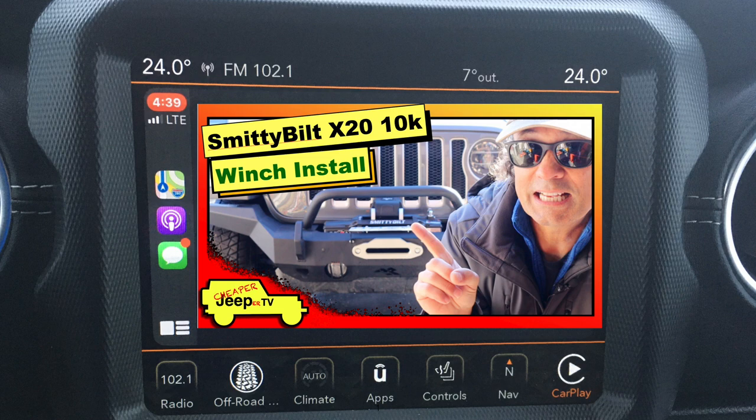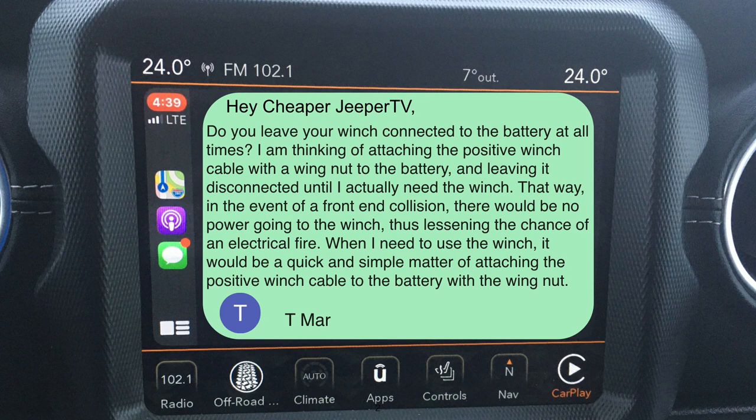This week's subscriber tip comes from our Smittybilt winch install video. The subscriber asks: 'Do you leave your winch connected to the battery at all times? I'm thinking of attaching the positive winch cable with a wing nut to the battery and leaving it disconnected until I actually need the winch. That way, in the event of a front-end collision, there would be no power going to the winch, lessening the chance of an electrical fire. When I need to use the winch it would be a quick and simple matter of attaching the positive cable with the wing nut.' Signed, T. Mar.